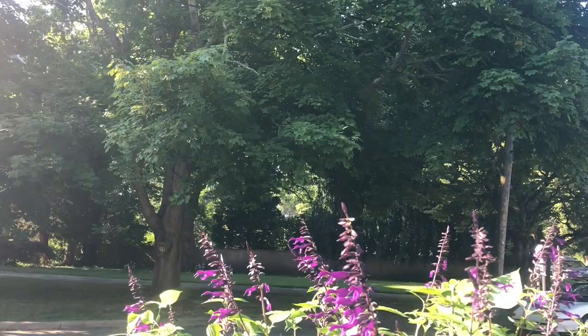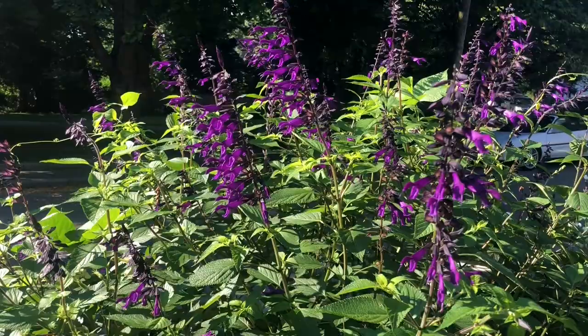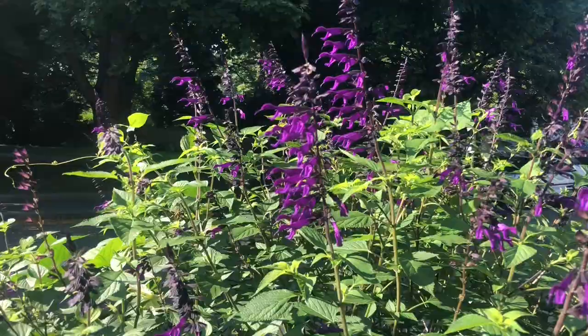We've all bought plants with a huge degree of fanfare and enthusiasm only to find out that they're kind of okay, nothing special. Salvia amistad does not fall into that category. This is a true 10 out of 10.